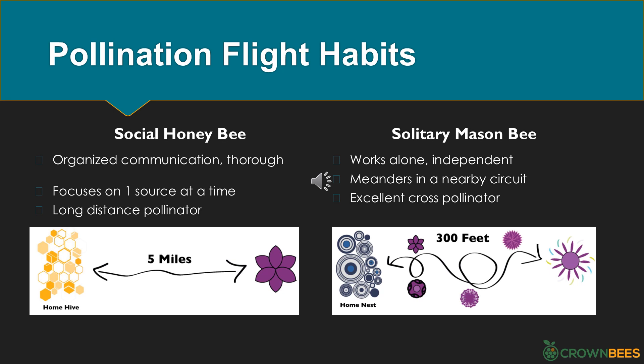Another reason mason bees are excellent pollinators is their pollination flight habits. Social honey bees are sophisticated — they communicate with each other about pollen sources, go back to the hive, and return to a particular tree. Honey bees are good long-distance pollinators and their flight patterns are similar to OCD — the term 'bee line' comes from honey bee habits. Solitary mason bees, working alone, meander to whatever nearby flower they feel is worth visiting. They flip between trees, are very clumsy when they land on flowers, and are excellent cross-pollinators. Their flight patterns are similar to ADD — they are rogue agents excited by shiny new flowers.